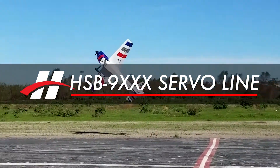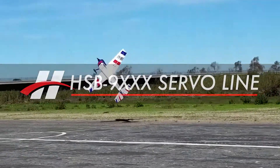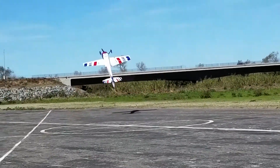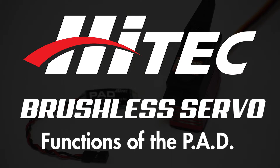Welcome to the HITECH video tutorial series. HITECH offers some of the most innovative servo technology on the market today. This tutorial will highlight our brushless servo technology and some of the features surrounding them.